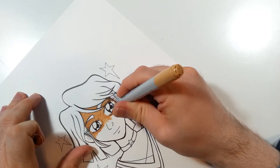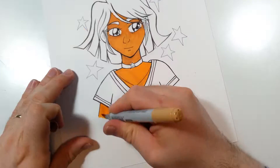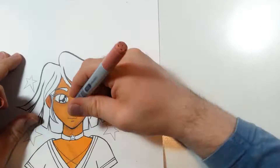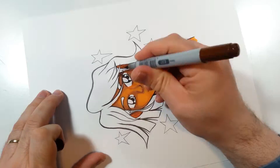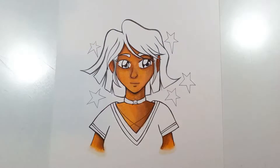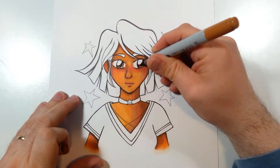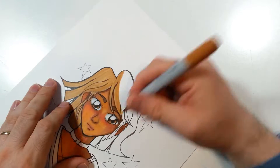Finally, I broke out the old Copic markers to color this drawing. I have tried many different brands over the past years when it comes to markers, but in the end I really do keep coming back to the Copics. I just love the colors these markers provide — the way they blend is pretty much the best I have seen. I can see why these markers have become the industry standard when it comes to this kind of work.